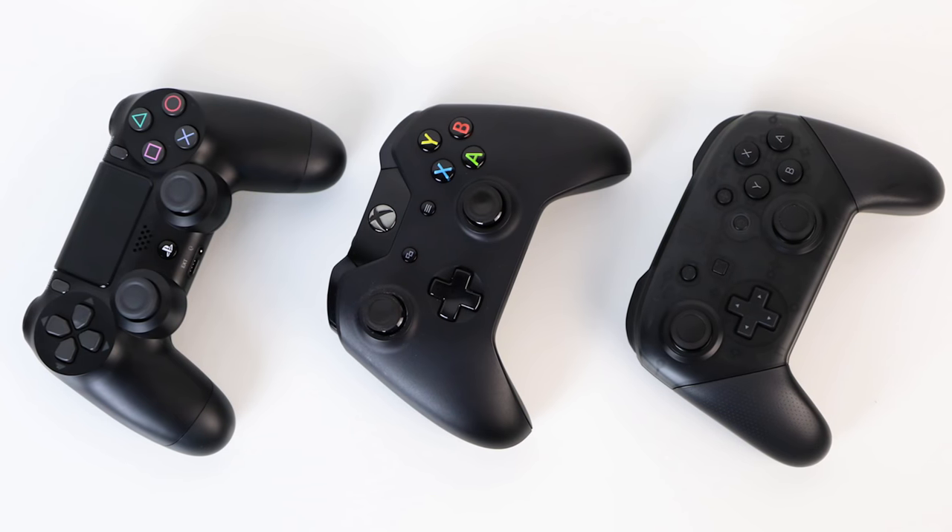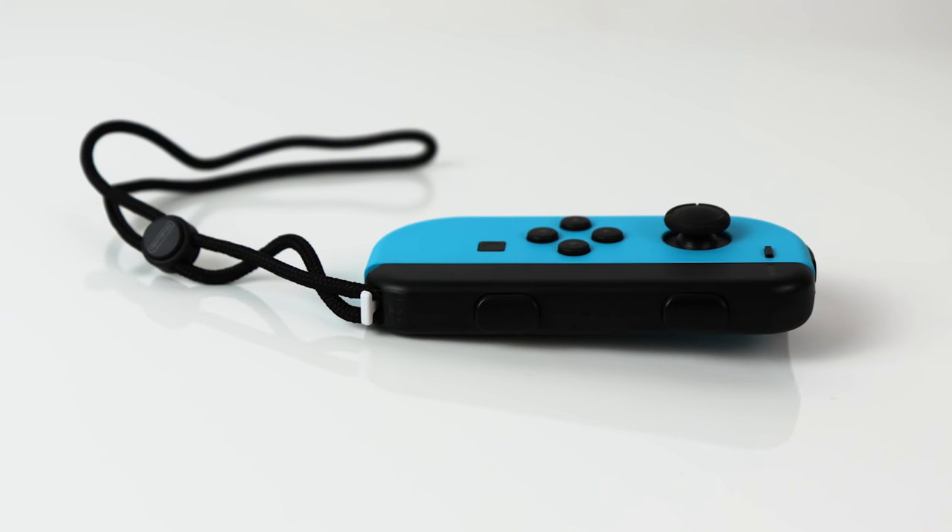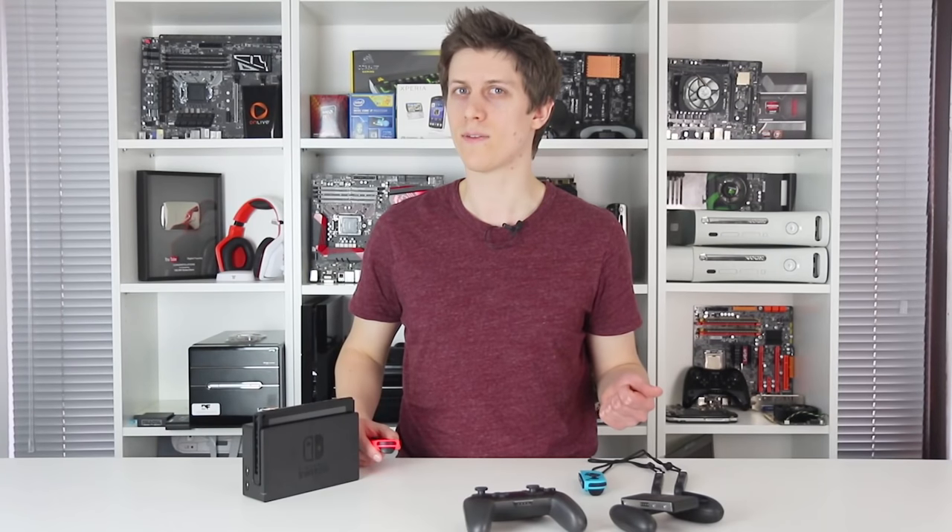The signal strength is generally resilient, but not as strong as a regular gamepad. Being held in small enclosed spaces or pressed against something obstructing its path does it no favours. If you're aware of this before going in, it's easy to avoid. But the fact there is a difference at all between the two Joy-Cons is curious.